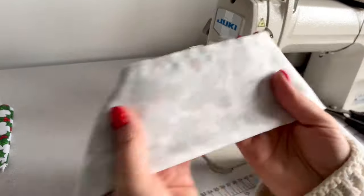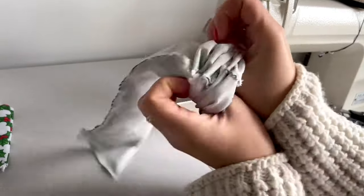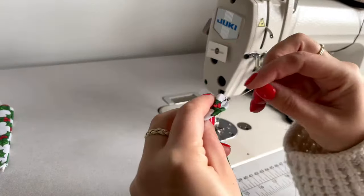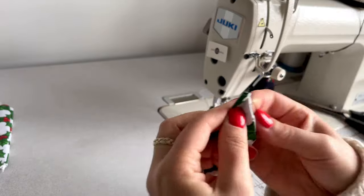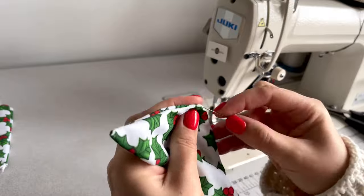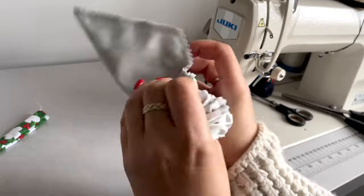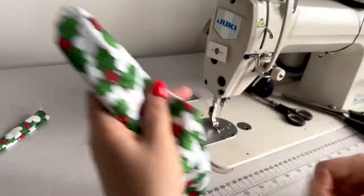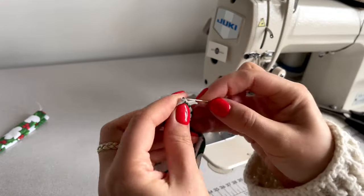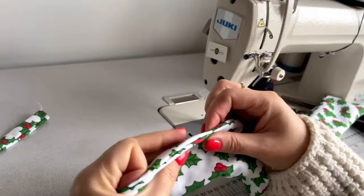All edges are cut now. Next I will turn this pattern to the right side using this opening. I'm using a pin to sharpen the corners on this pattern on the right side, and I'll repeat the same process on the other side of this pattern. Next I will sew together this middle center opening.